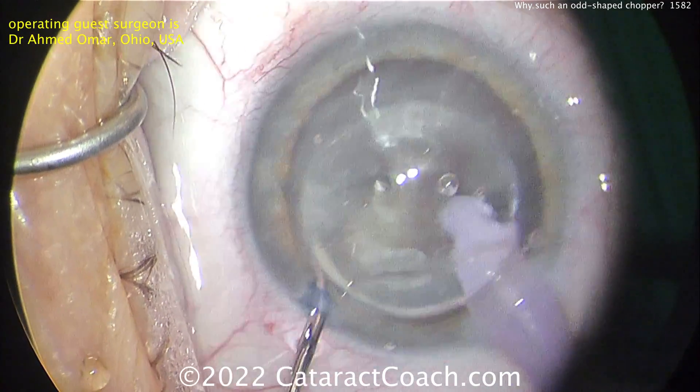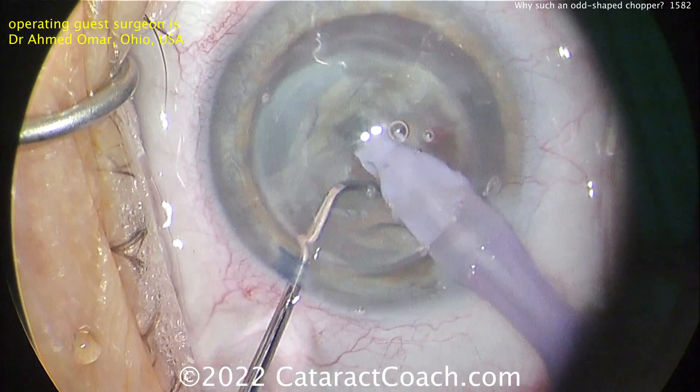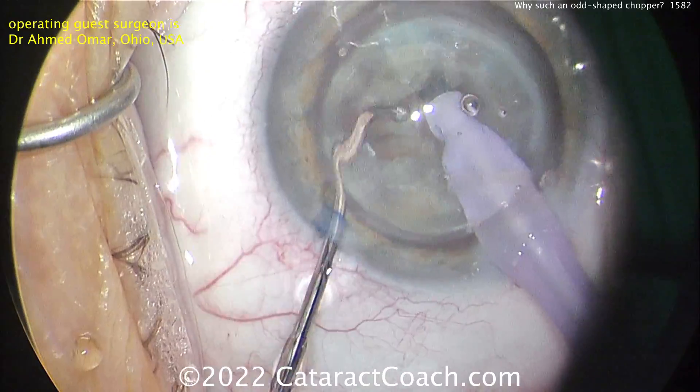So the surgeon is going to do a nice job here removing the nucleus and taking his time. Obviously a very talented, very experienced surgeon.